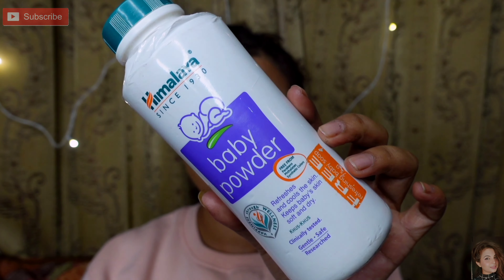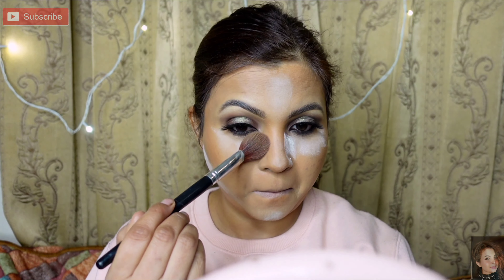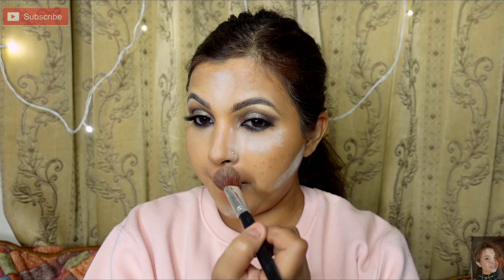This step is optional, guys — if you want, you can bake it. I will take a little baby powder and bake under my eyes and where I applied concealer, just in those areas. In about 5 minutes the base becomes very sharp. Then I will dust it off — you can see the difference: it brightens up where you applied concealer, your makeup will be locked and it will not crease.